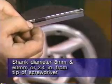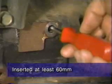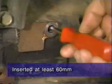Measure from the tip of the screwdriver and mark the shank. Remove the balance shaft plug on the rear side of the cylinder block and insert the screwdriver in the hole. If the screwdriver can be inserted at least 60 millimeters into the hole, the balance shaft is in the correct position.